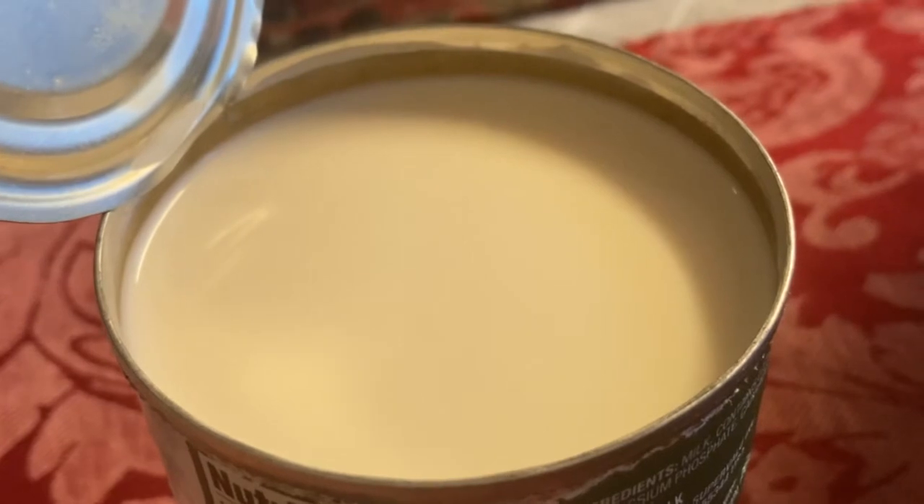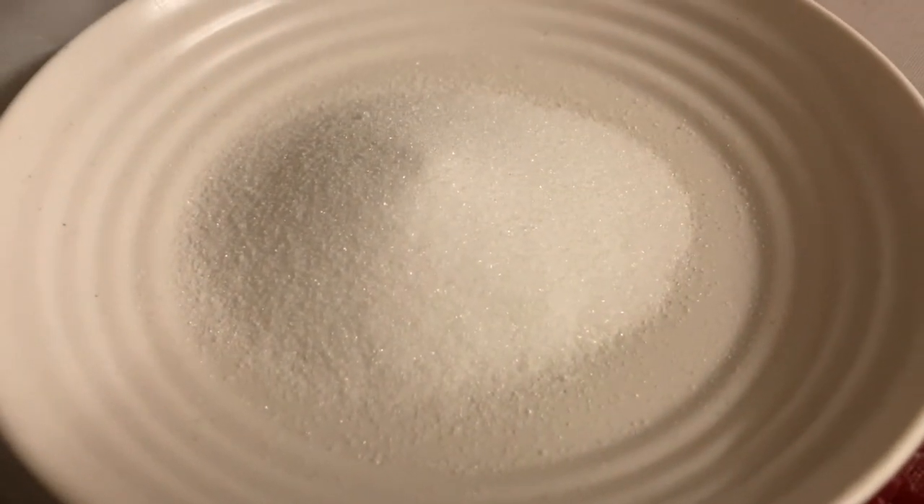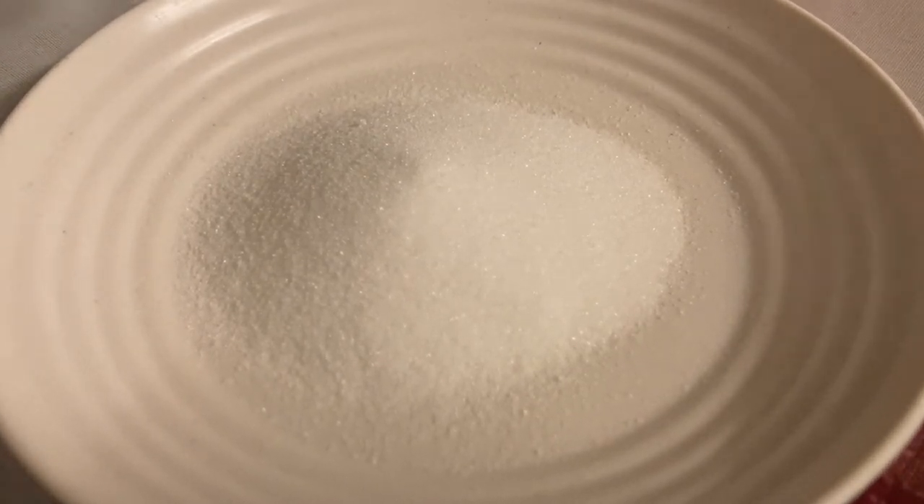And lastly, for the topping you're going to need 3 tablespoons of powdered or white sugar and 1 cup of heavy whipping cream. Without further ado, let's officially start.